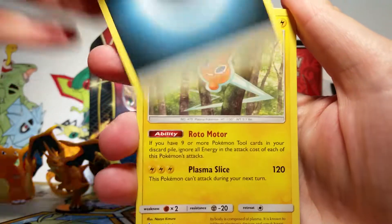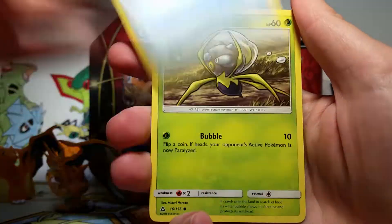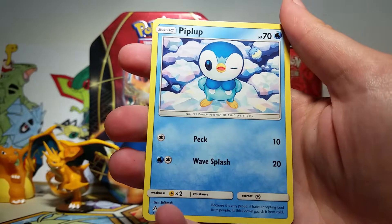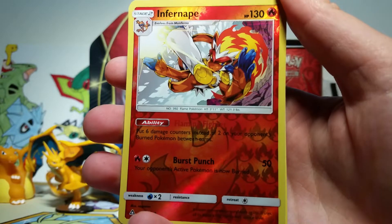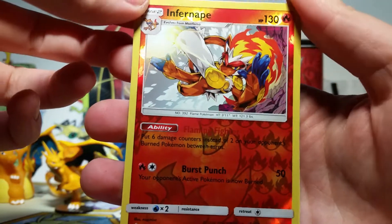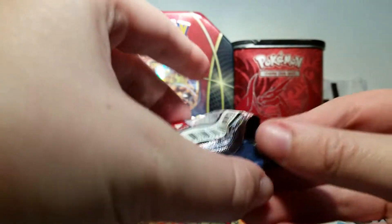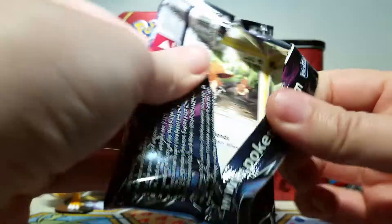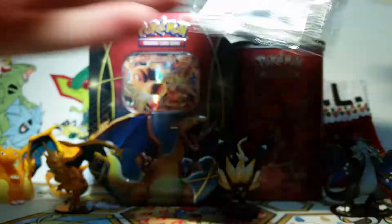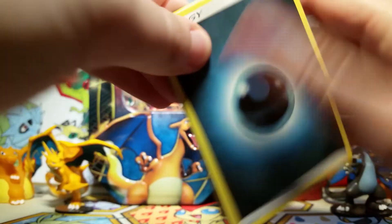Here we go with our first pack. We've got a Darkness Energy, a Rotom, a Unit Energy, Purugly, Alolan Sandshrew, Alolan Vulpix, a Bronzor, a Dewpider, Piplup, and an Infernape Reverse Rare — that is really cool, I love the art here. Our rare is a Type:Null. I always like seeing Type:Null; he's one of my favorites from that generation. I know there was a Silvally-Type:Null promotion at the Pokémon Centers in Japan when Gladion was a really popular character when Sun and Moon first came out, but nothing in the States.